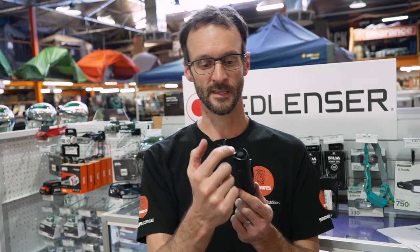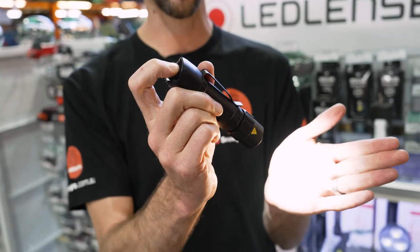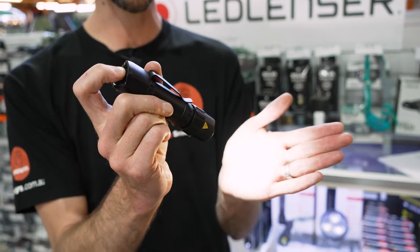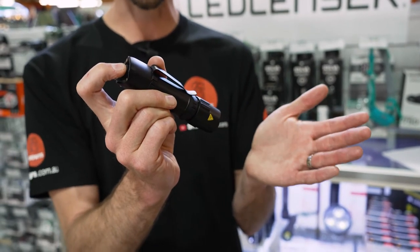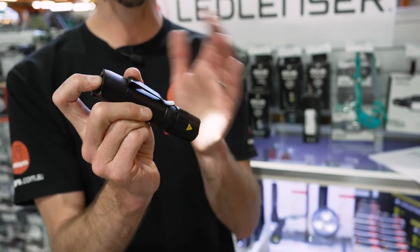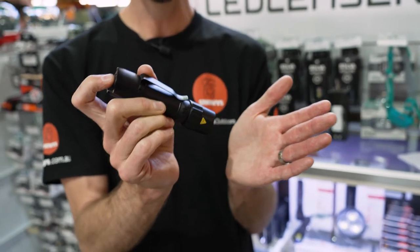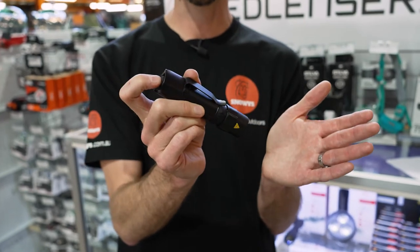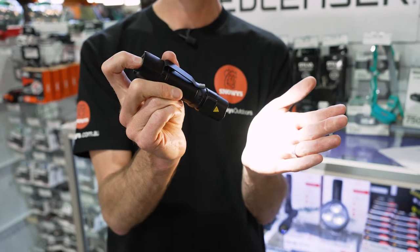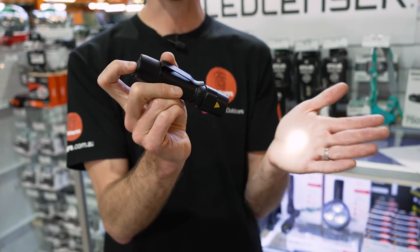There's one other feature: you can do a half press. You don't turn it all the way on, but if you just press lightly you get a momentary light. That scrolls through the same three settings with half presses in succession. So you can quickly get to the low setting by doing two quick half-presses and then click the button all the way in to maintain that low setting. It's a simplified but quite functional button interface.